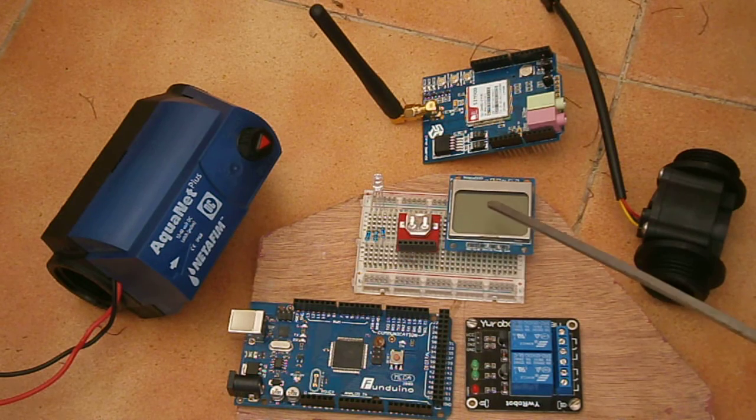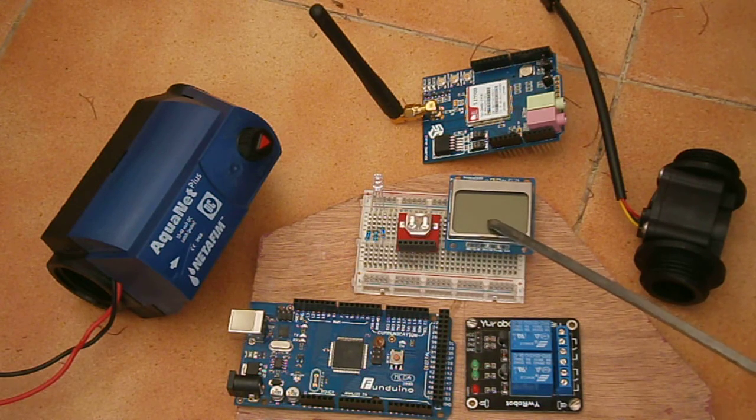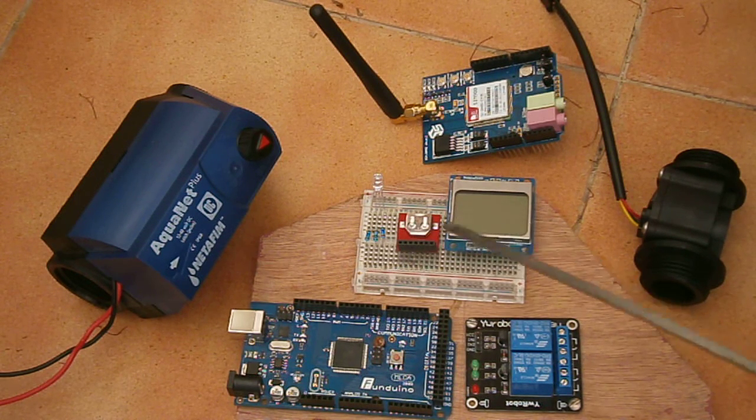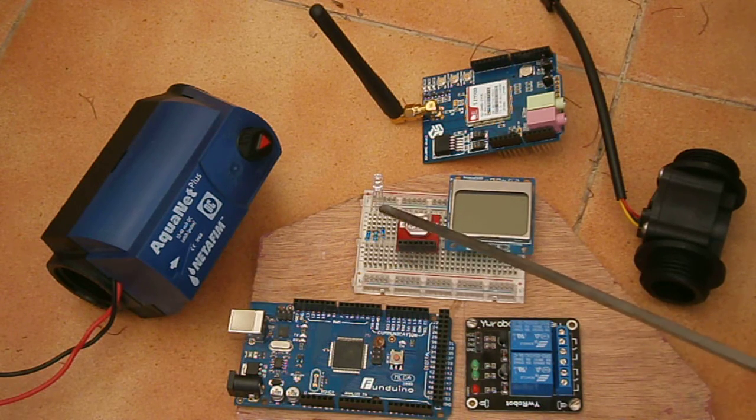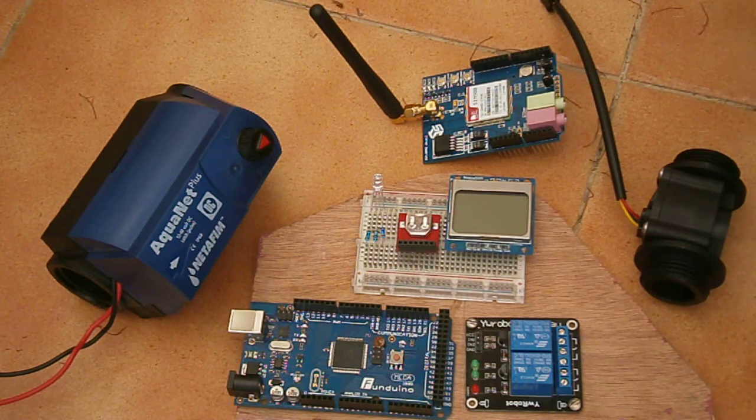These are the display components. We have an LCD, this is a Nokia screen, this is our real-time clock, and this is an RGB LED to give us some visual feedback.